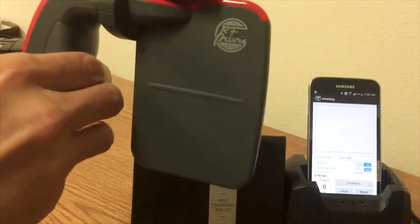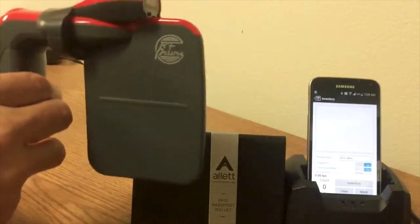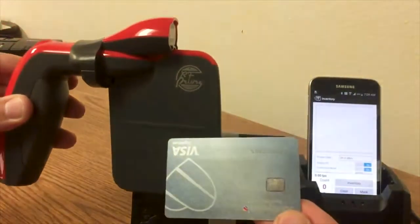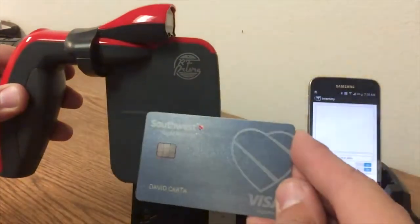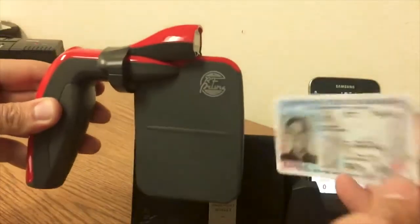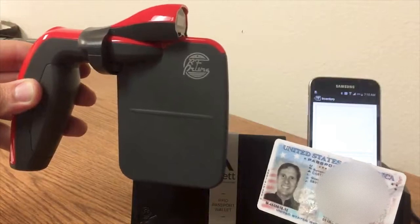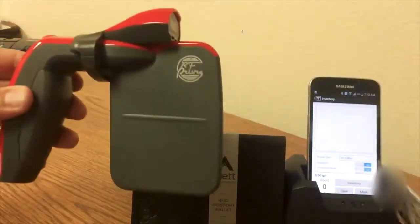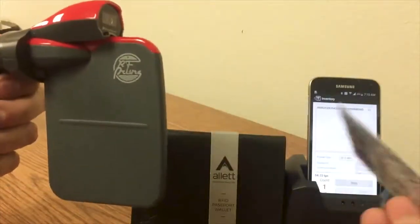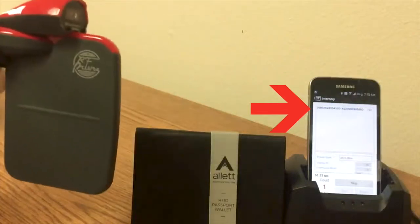I'm going to use this normal passport card — I'm not going to test an actual passport because passports are exactly the same frequency as HF, so we know those cards will be blocked. But the US passport card, which is used at the Canadian and Mexican border by US citizens, has a different frequency — ultra high frequency. As you can see, this reads very well and at very long range.